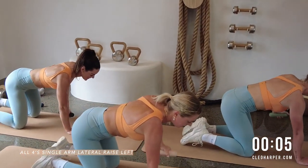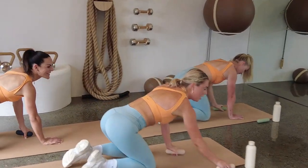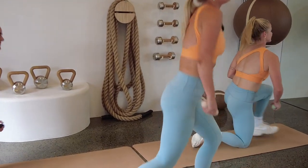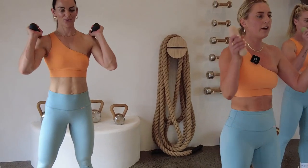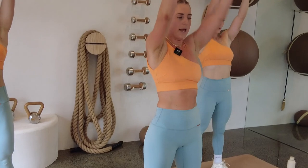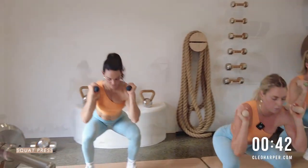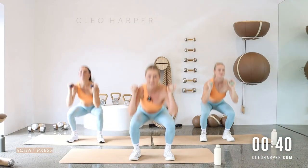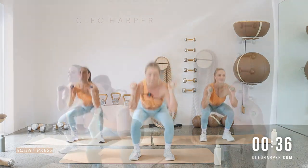Well done! Grab your dumbbells, have a little shake through the shoulders on the way up. Going into our squat press — rack those dumbbells on your shoulders. Off we go: squat and then drive your weights up, squat and press. Hear your depth in that squat, then use the power of your legs to get those dumbbells up. A little bit of pace here — we will start to pick up that heart rate.